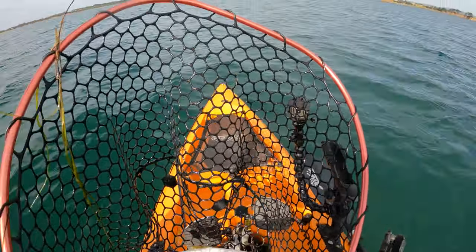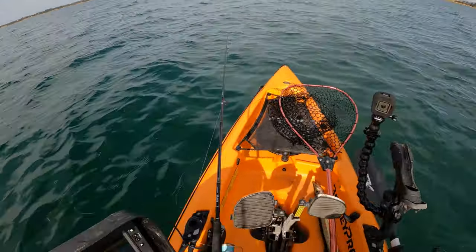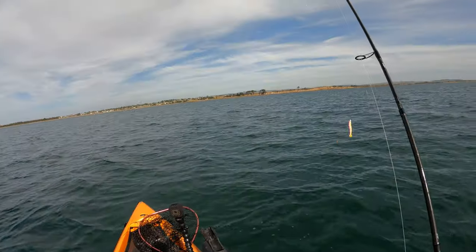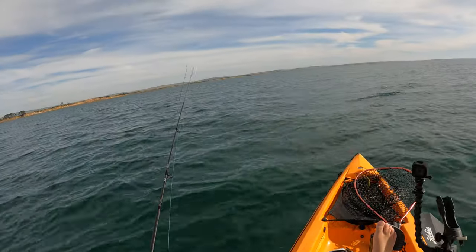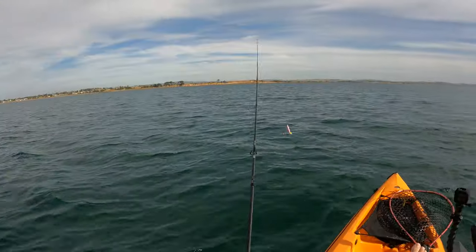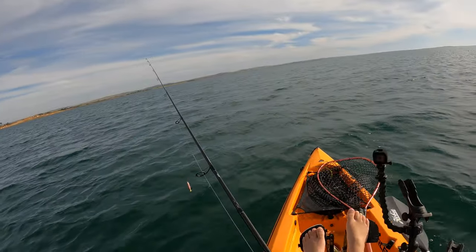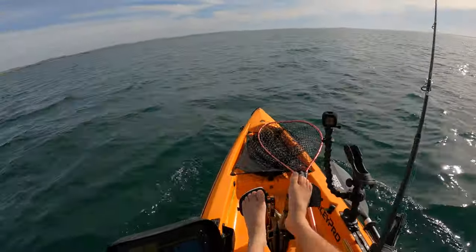Got one — slimy little suckers, these dudes are pretty gross but we are on the board. The plastic is a little bait junkie minnow, pink and yellow. Hopefully we can find some snapper — even just some pinkies would be great. Just hopping it along like you're fishing for bream. Might chuck this out and troll a little bit, see if we can turn up some stuff. Do a bit of an explore.